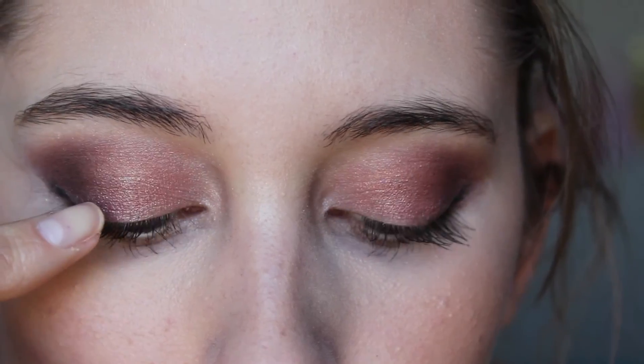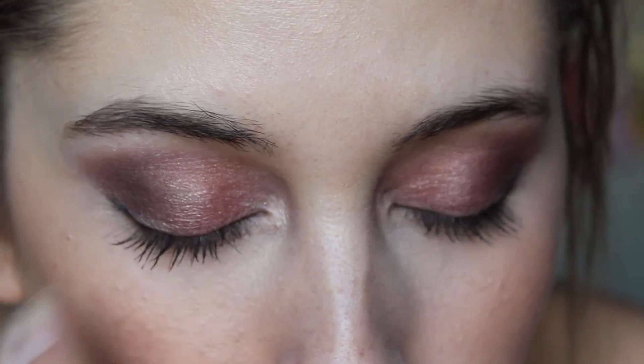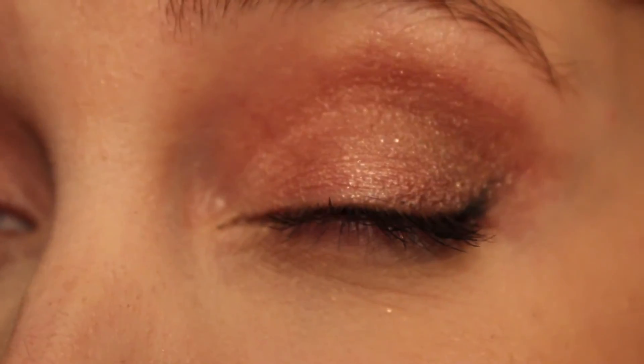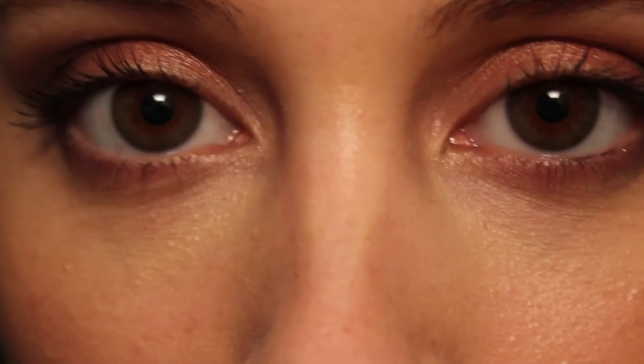It is 2:30 right now and on this eye is the Urban Decay and on this side is the Maybelline. I don't know if you can tell but the Maybelline looks a little bit more messy. This eye looks way more messy than this eye, so it seems like the Urban Decay is performing better. I don't know if you can tell on camera but the Urban Decay looks a lot better than the Maybelline. The Maybelline looks very weird — it exaggerates all of my lines. I don't like it at all. It is 5:15, then 9:51 for my next check-in. The Maybelline has faded a little bit and the color isn't that strong. The color is really strong on the Urban Decay side but I don't like how unblended the Maybelline looks, so I prefer the Urban Decay.